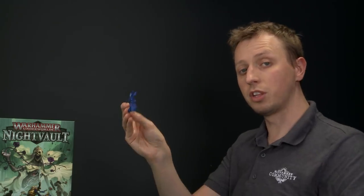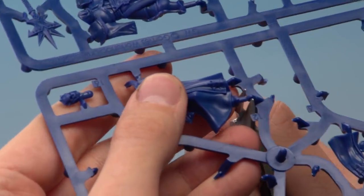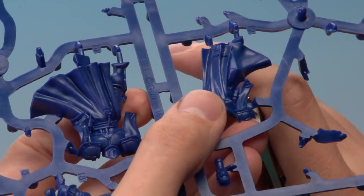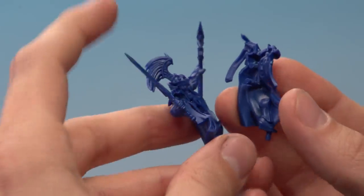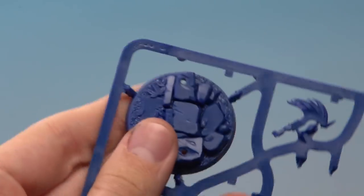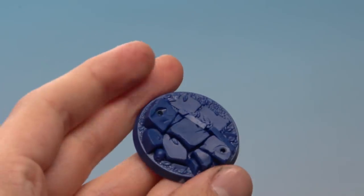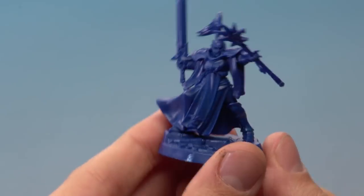Now move on to the front of the body, which is part number twelve. When cutting it out, be careful of the rod underneath the foot — snip right beneath it and work your way around the sleeves. Position the front of the body against the back, lining up the two rods with the two holes, and press into position. The base is part number thirteen — the only base without feet molded onto it. Cut it out, line up the two rods with the holes, press down firmly, and Dawngard is ready for battle.